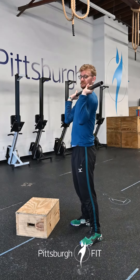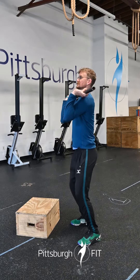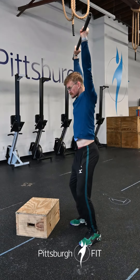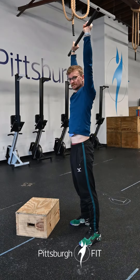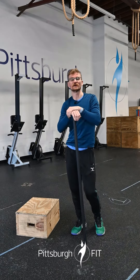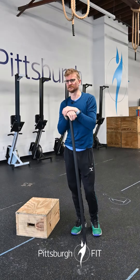Elbows up so the bar is resting on the meat of your shoulder pads. Take a deep breath in, drop underneath it, fully lock out those arms, and stand on up. Go for a nice heavy single today — we'll take about 20 minutes to build up to a heavy single rep.